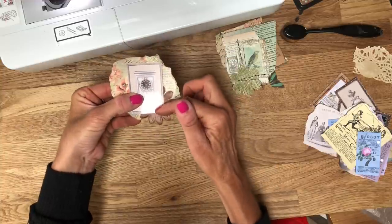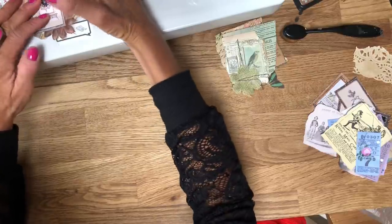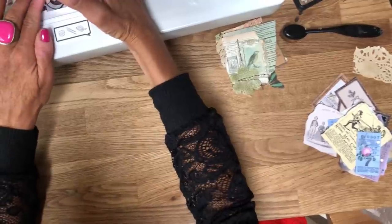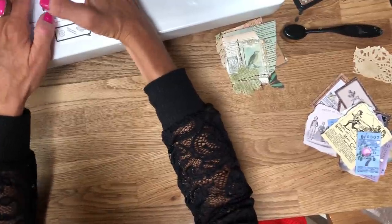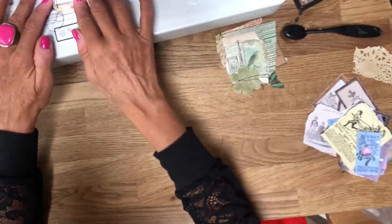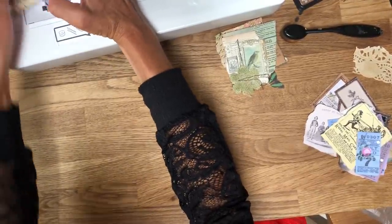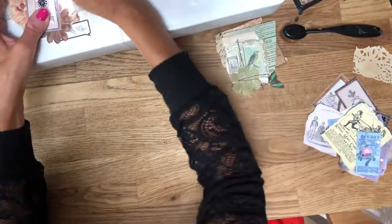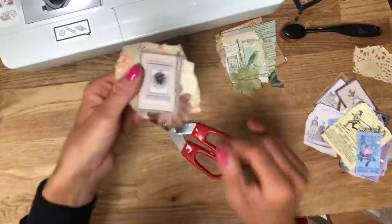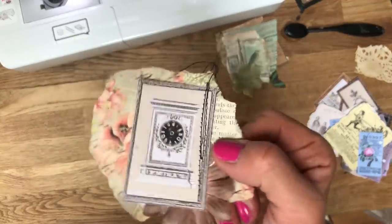I'm just going to use a straight stitch and put a straight stitch across there. I'm using black thread just like I did with the strips that we did, and I'm going to go up and down twice because I quite like the impact of having a sort of double line. I'm not stitching the line together necessarily - I quite like the look when it's slightly apart.